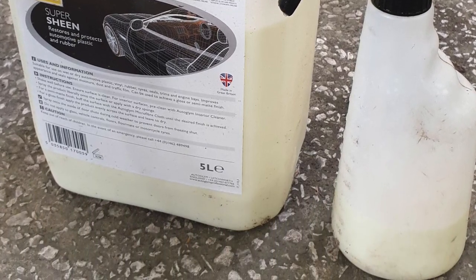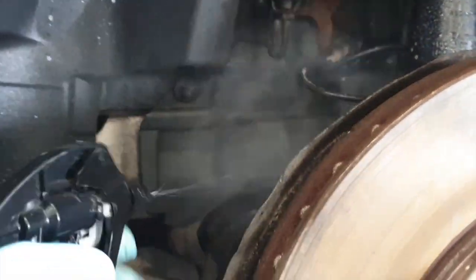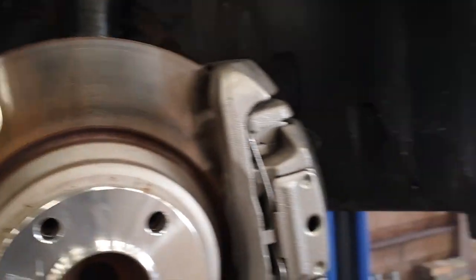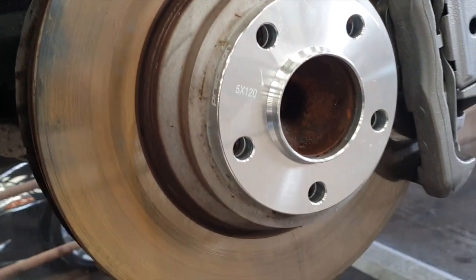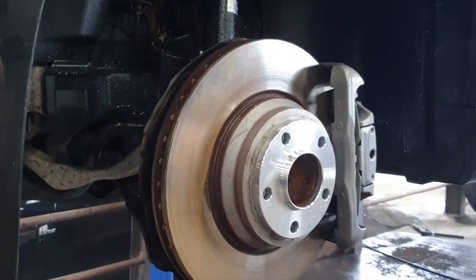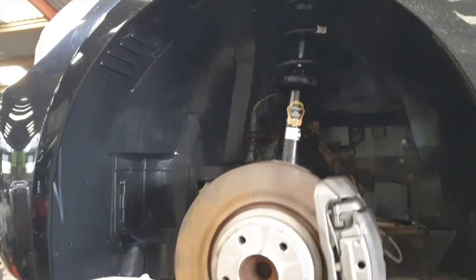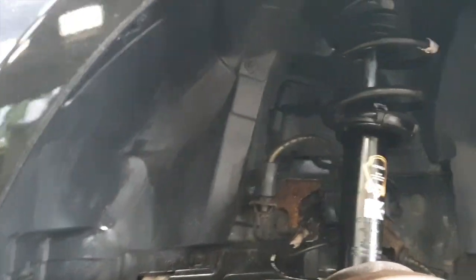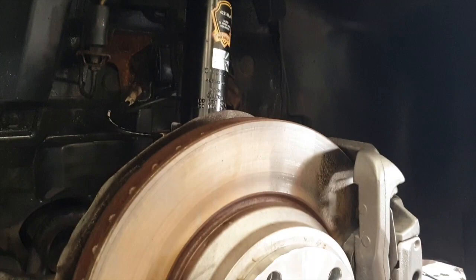This is just a temporary thing because no doubt it will be absolutely chucking it down when I move the car out of here. So we'll see how that dries. Really definitely an improvement — not absolutely perfect but pretty good.